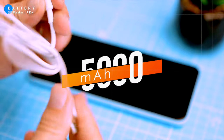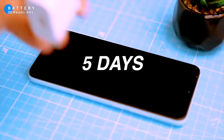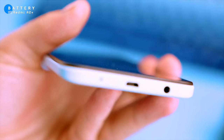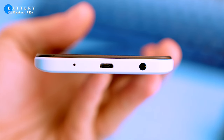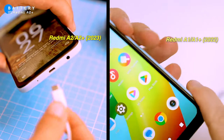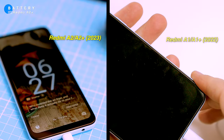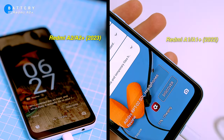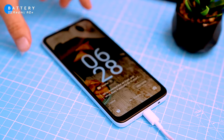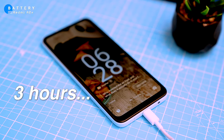The phone has a massive 5000mAh battery that will easily last you 5 days on a single charge. But there's a catch: Xiaomi made the same mistake with the Redmi A2 Plus as with its predecessor, the Redmi A1 — they both have micro USB ports. This means you can't use one cable for everything, and you can't use a faster charger than 10 watts, because micro USB doesn't support the PD standard. So effectively, charging this phone takes almost 3 hours, which can be a bit of a pain.